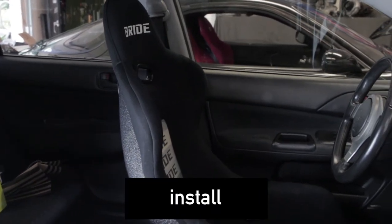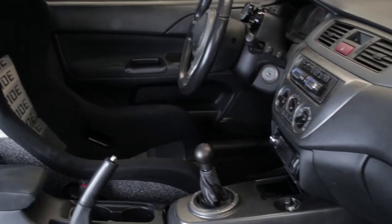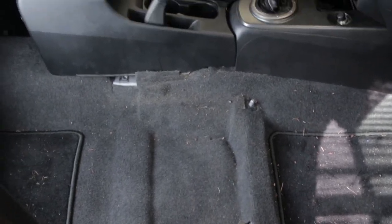Here's my setup right now. I have a fixed-back Bride seat for my driver, and then this reclining Bride is going to be for my passenger, so it'll be easier for them to get in and out.